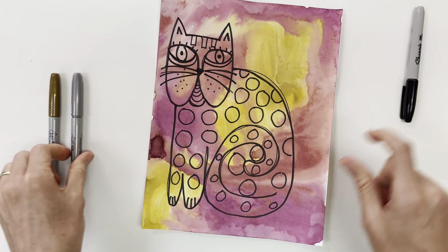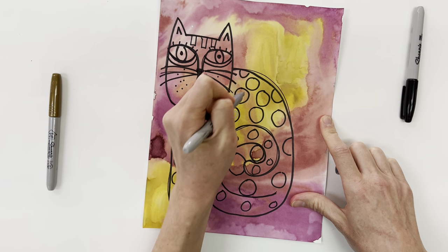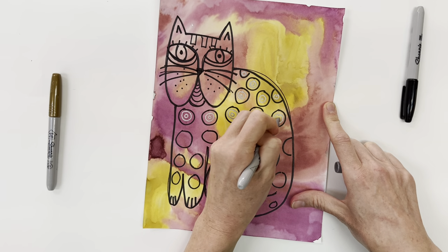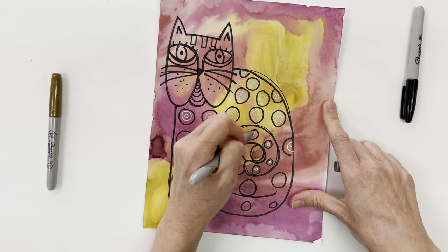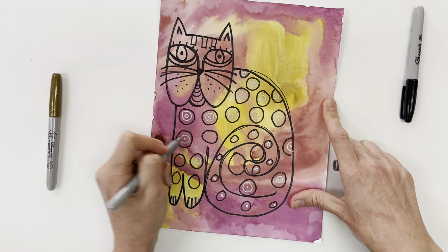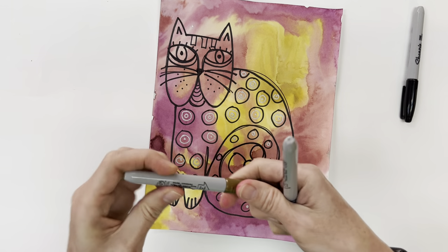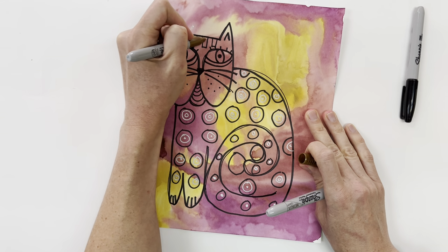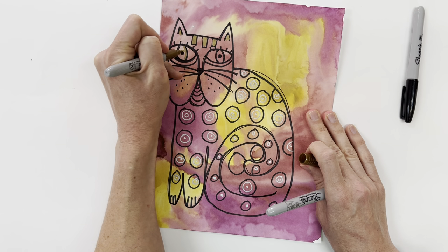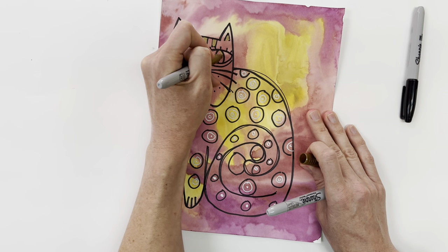Now I can take my metallic Sharpies and maybe I want to do extra circles inside of these circles to create a pattern that way. And then maybe up here I can use this Sharpie and fill in a few areas up in the face. I'm going to be careful to color around the metallic Sharpies — they will cover up the black Sharpie, so you want to be careful not to cover up too much black if you want to keep the black there.